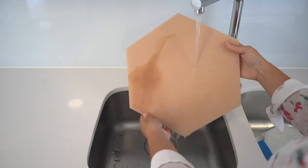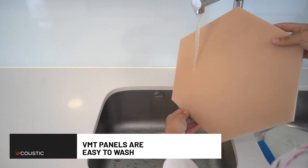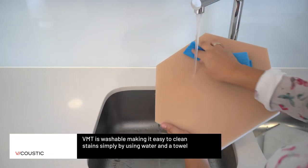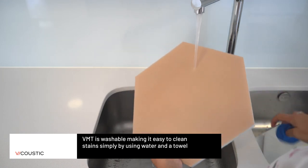We washed the panel under the tap, and we concluded that BMT is washable, making it easy to clean stains — simply by using water and a towel.